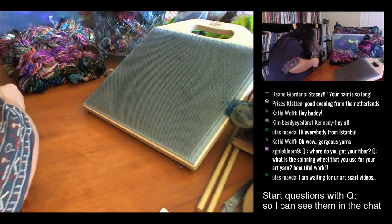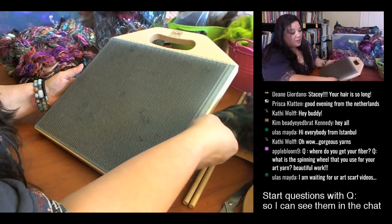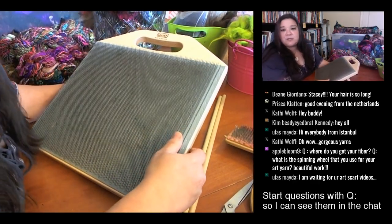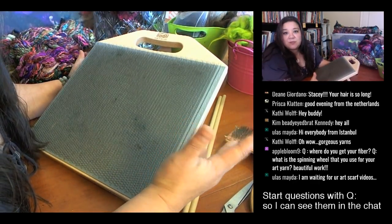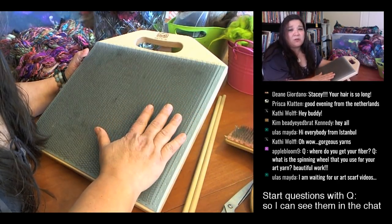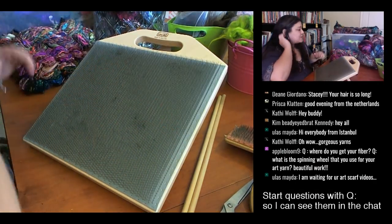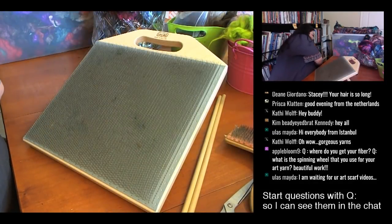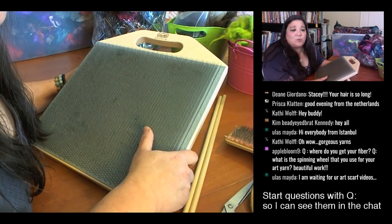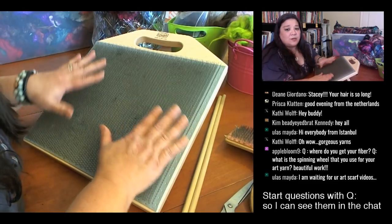Let's get down to business — this is my new baby. I got this blending board at the beginning of the year. I had resisted getting one mostly because I have three drum carders, so I didn't think I needed it. But I decided I wanted something a little more portable, rather than being stuck carding in my studio.